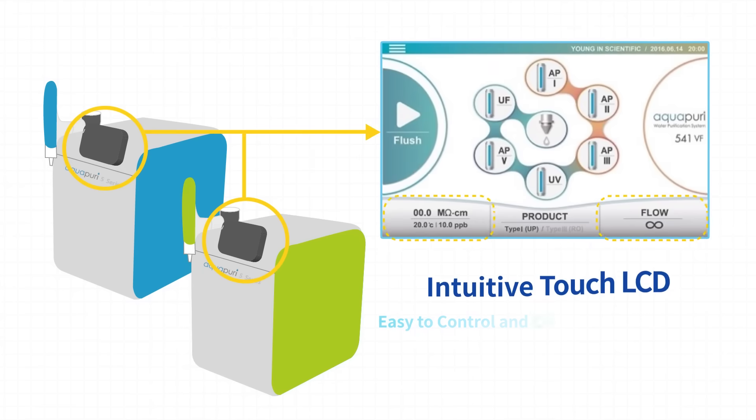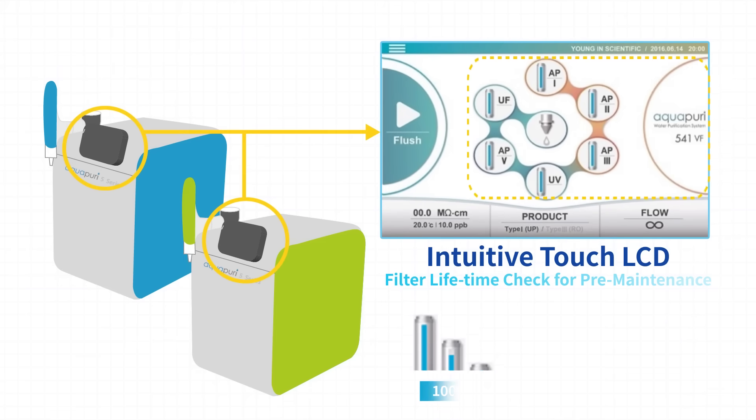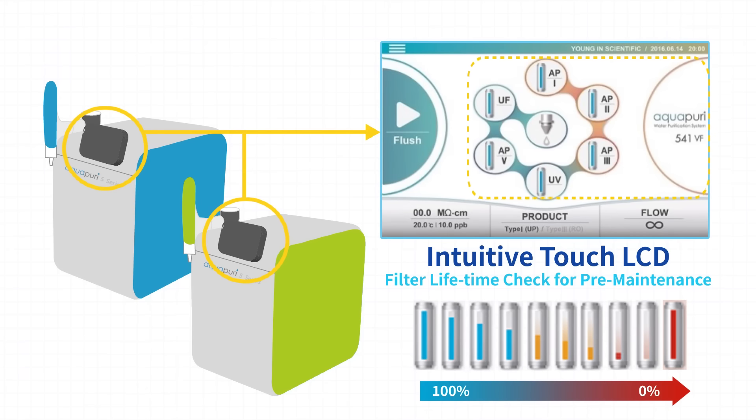The intuitive touch LCD enables easy control and check of the water quality and selectivity of water grade. You can also check the filter lifetime by its color to avoid instrument downtime.